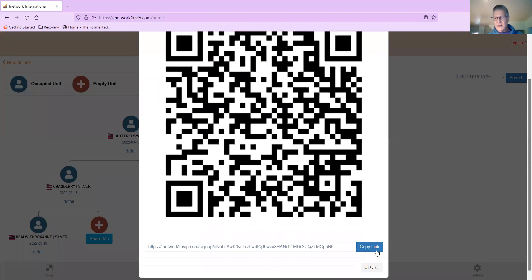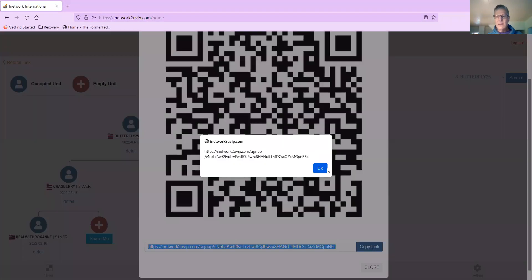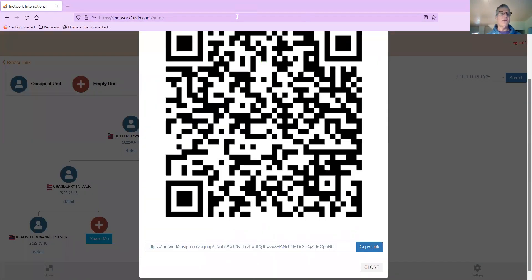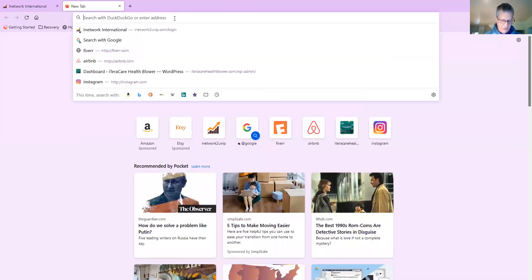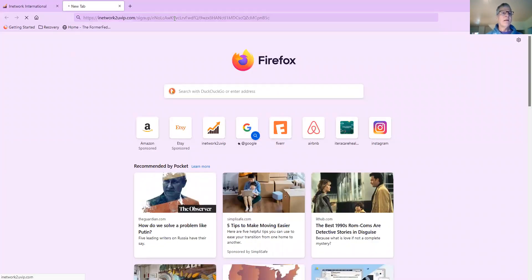Hit Share Me. I'm going to take this link right here and copy that link. Then I'll go back up here, open a new window, and Control V to paste it. And here's all of your information that you need.